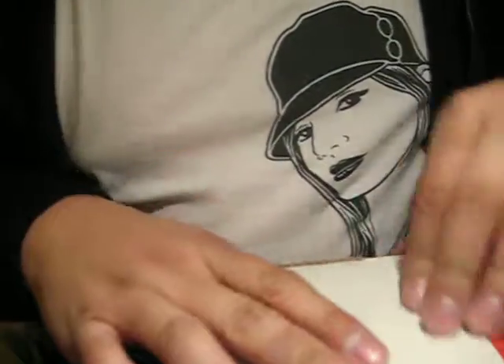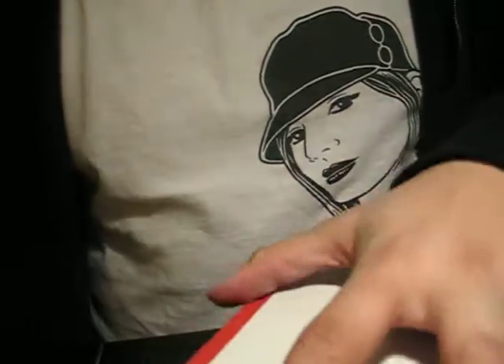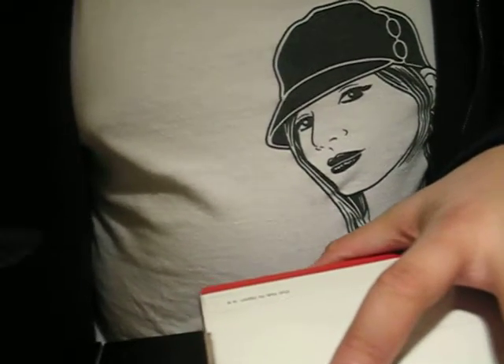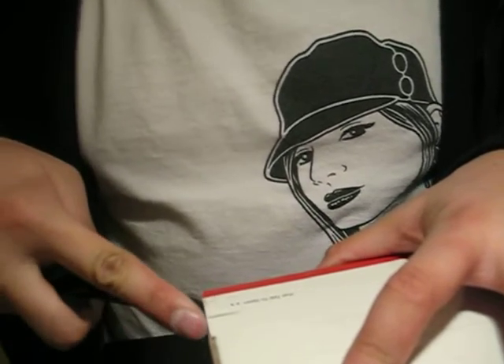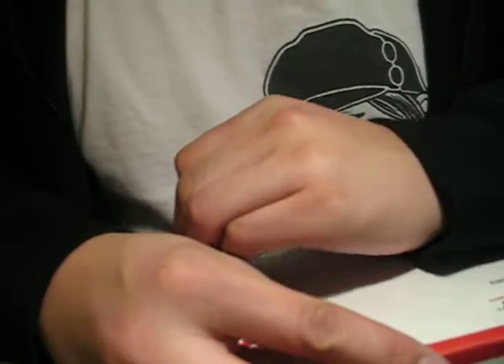This is my first unboxing video. It's got some pen refills. I haven't been buying anything out recently, so I'm just doing an unboxing video.